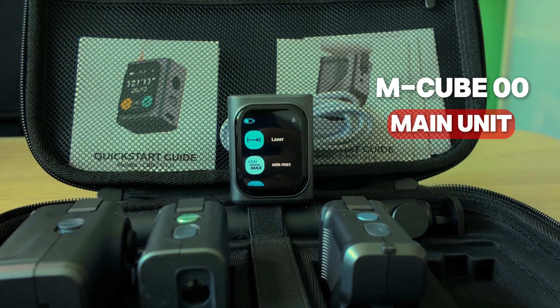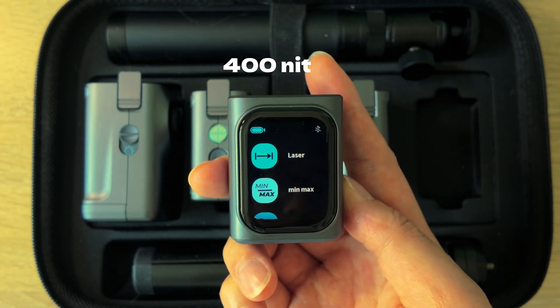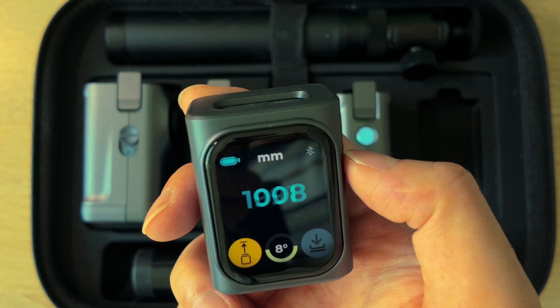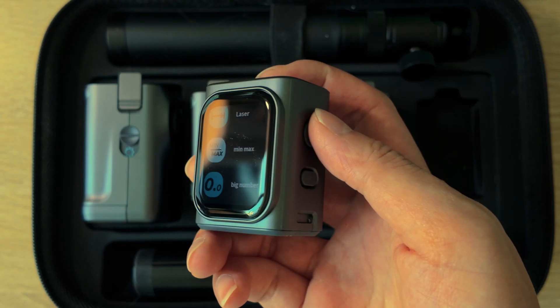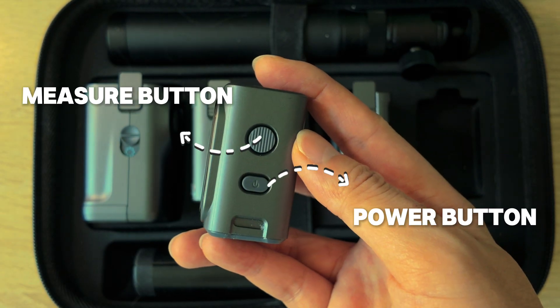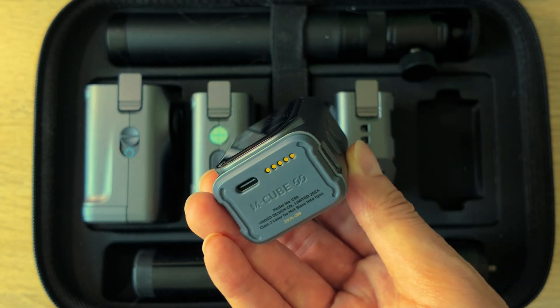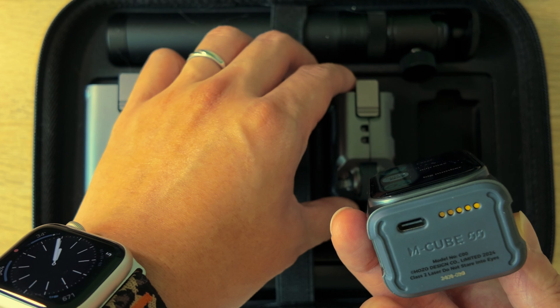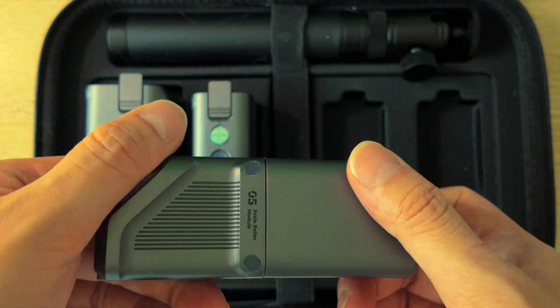The screen has great contrast and brightness — the readouts are large and easy to read even in bright daylight, and the touch response feels smooth. You've got two buttons on the side: one for power, one for quick actions. Clean and simple. Down below, there's a Type-C charging port and a magnetic connector, which is how all the other modules attach. Just click them into place and you are ready to go.